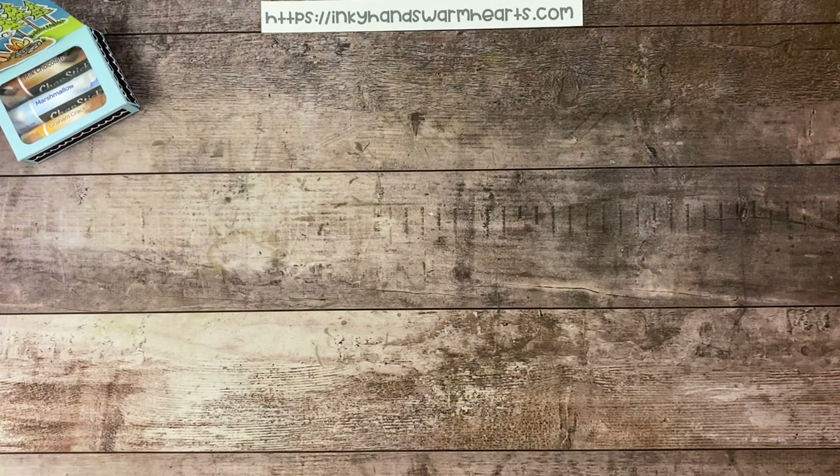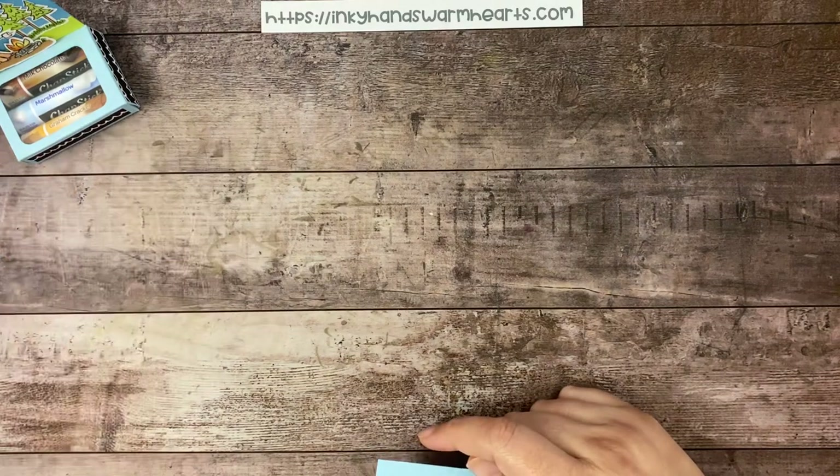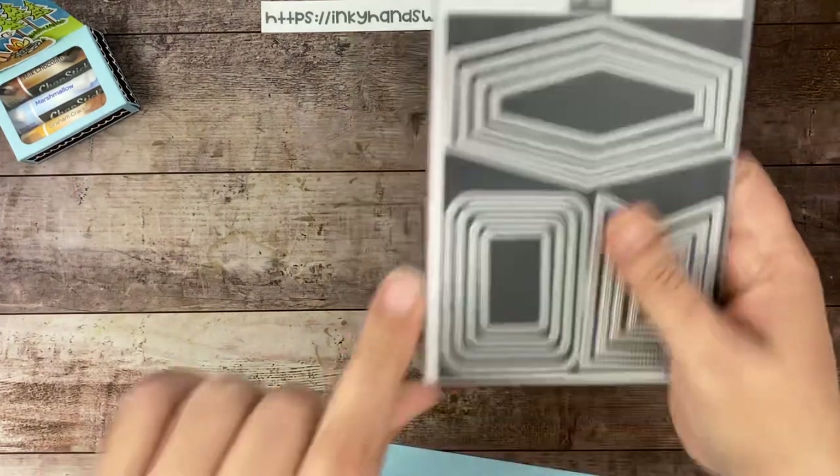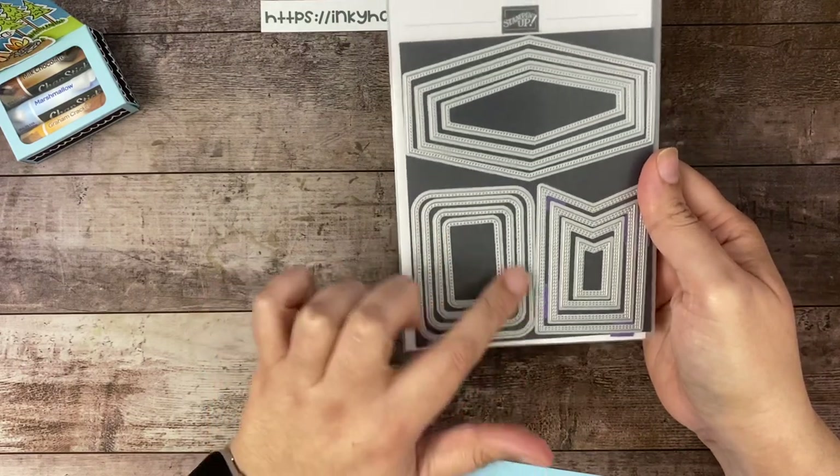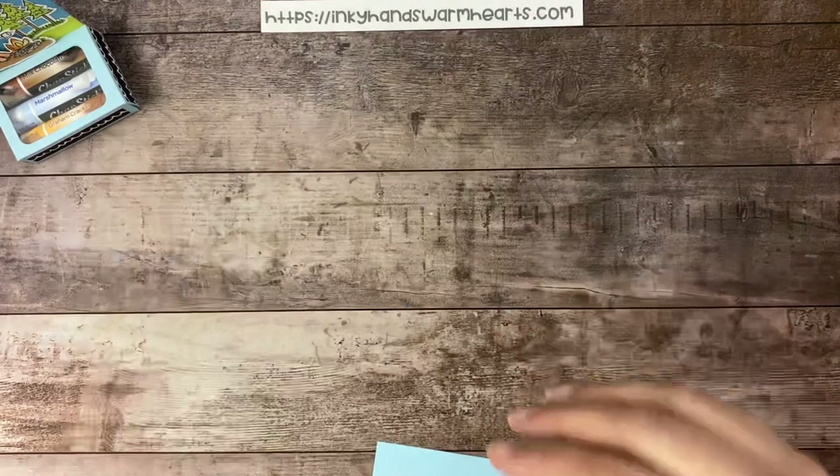It also uses the Nested Essential Dies — we're going to cut a window with those. The Nested Essential Dies, if you haven't seen them, this is what they look like, and we're going to be using this collection: the curved rectangles.